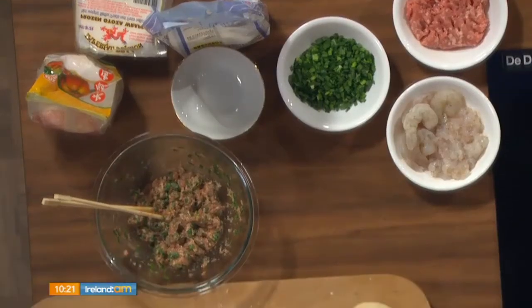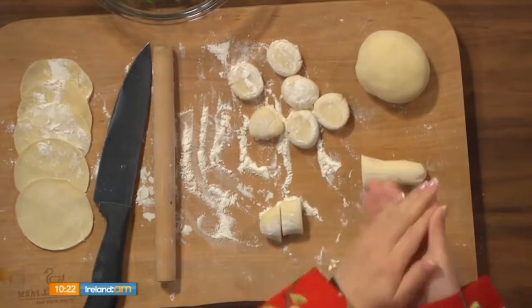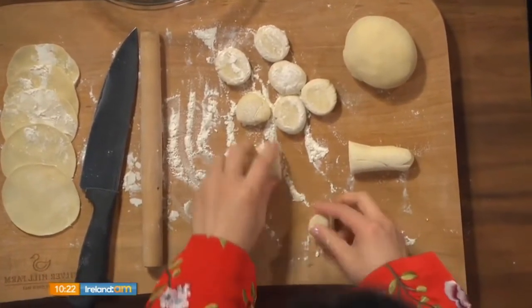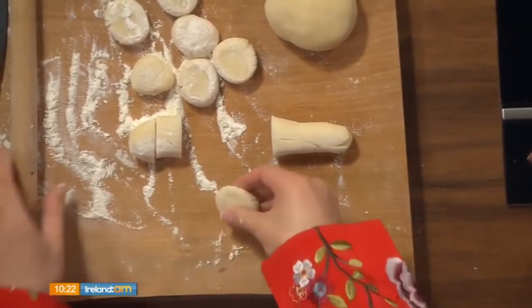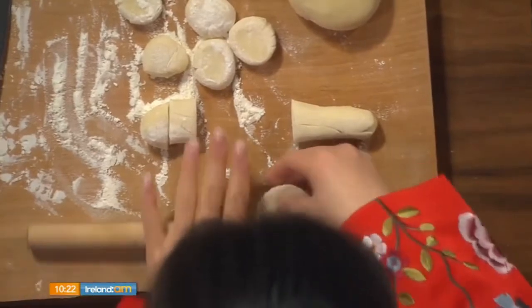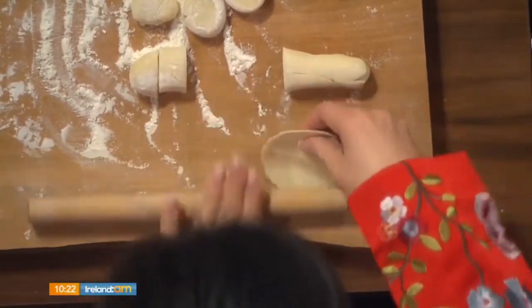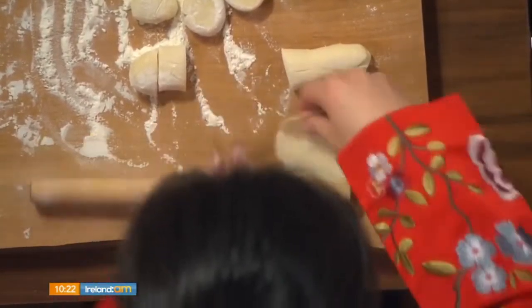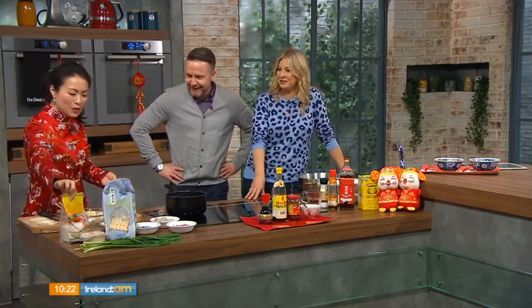Then you roll the dough out into a long sausage shape and start cutting it into roughly two centimetre pieces. You roll each piece into a nice little ball so that when you flatten it, it becomes a round shape — that gives your wrapper a really nice round shape once you roll it out. You use a small mini rolling pin, which is easier to manage. Roll it to the thickness you want. You can also use a round cutter, or buy pre-made dumpling wrappers.